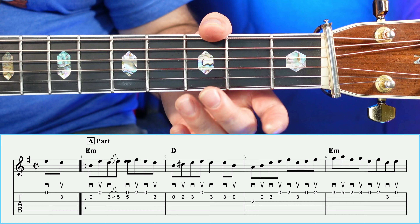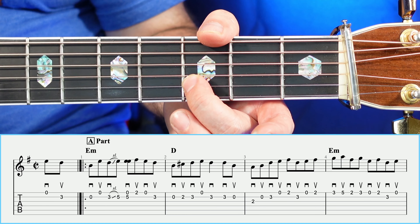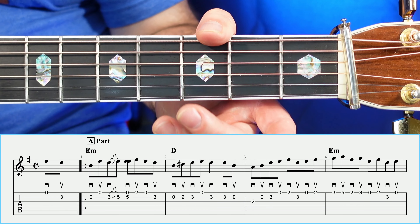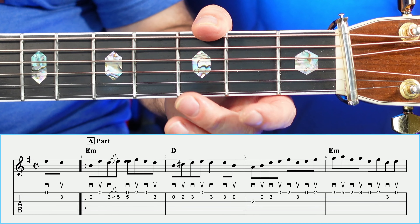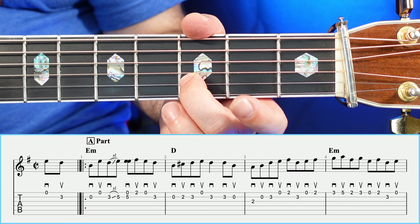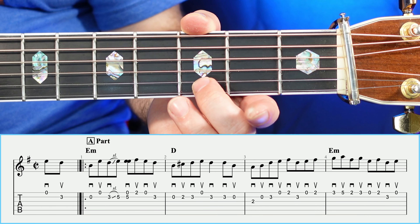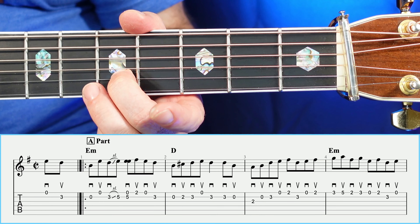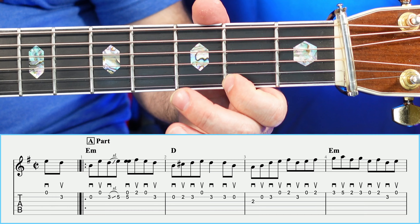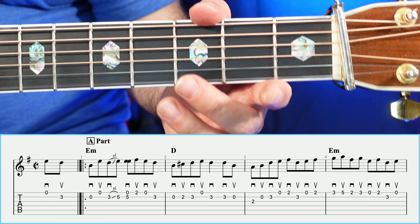So let's go ahead and take a look at the pickup line. The pickup measure has an open and a three — open, three. On to measure number one, the first four notes are an open, open, slide from three to five. Getting that unison thing with the open A ringing on top. And then a two, open, three.